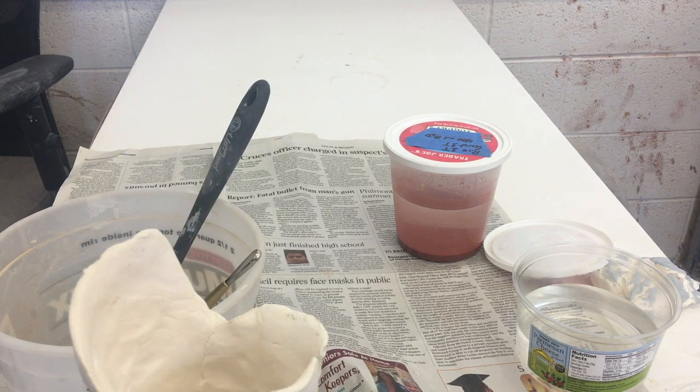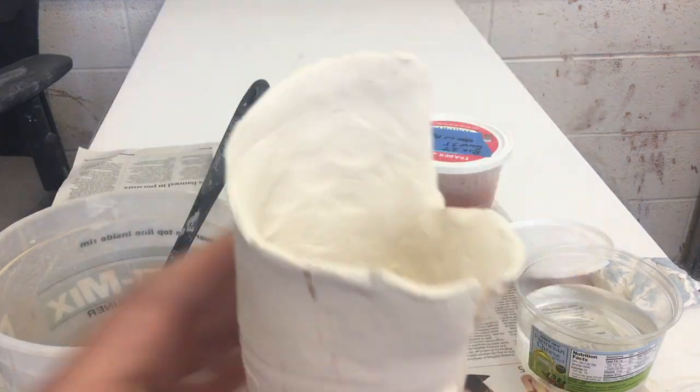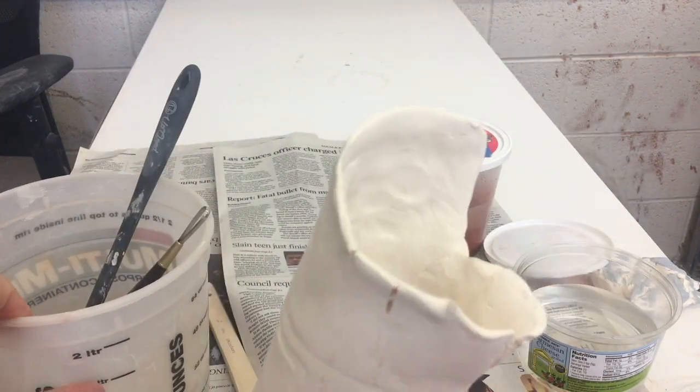That really took some doing — about two hours. Hopefully you guys are just as dedicated to this craft and willing to put in the time and hard work. Every time I mix that glaze up, two hours — it's a good workout.